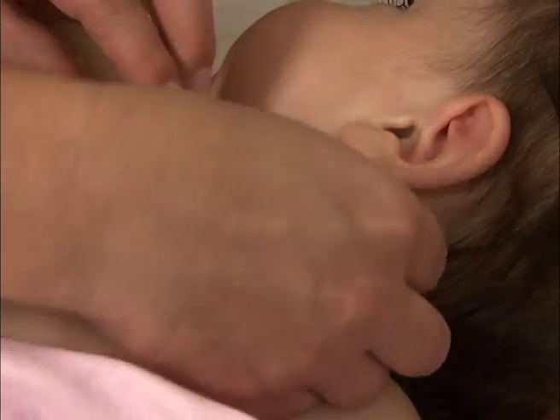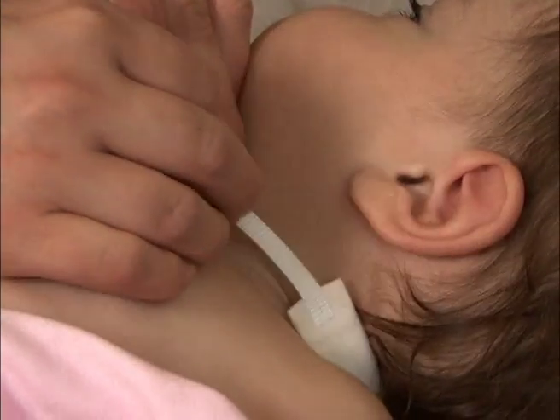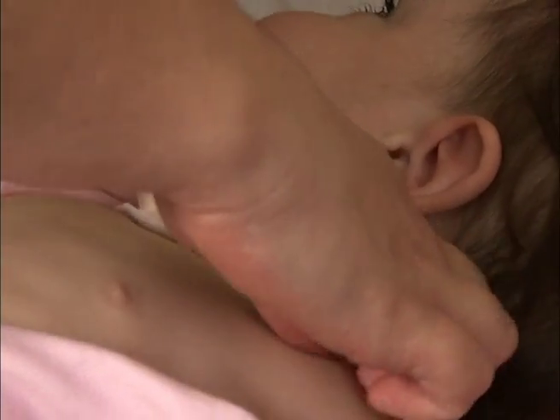Now you can attach the new trach tie and you're done! Most children get very used to this daily routine and will even work with you by moving his or her head as needed.